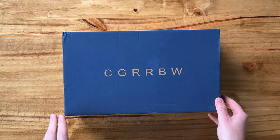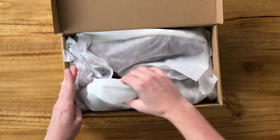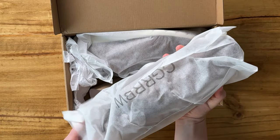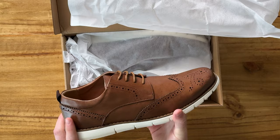So I wanted to show you what these shoes were that I got. Here they are. They come really nicely packaged in the box and then in these nice bags. Here are the shoes.